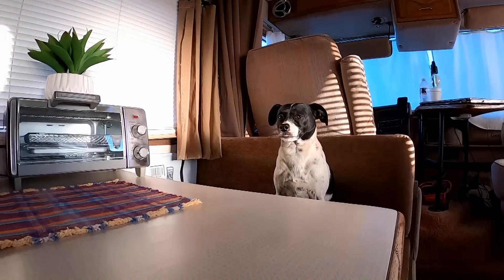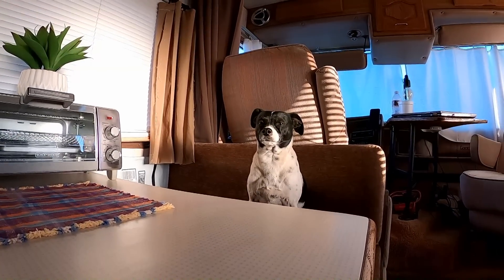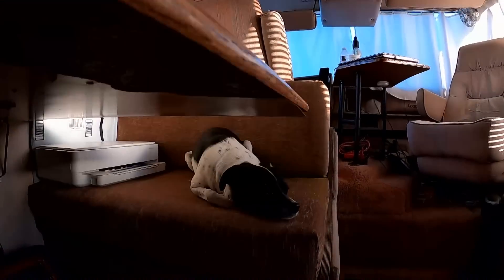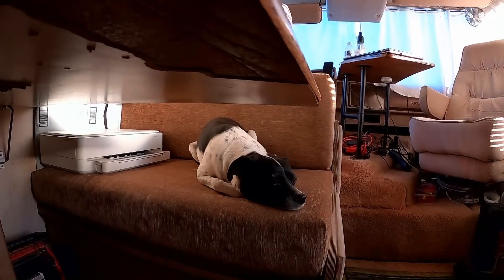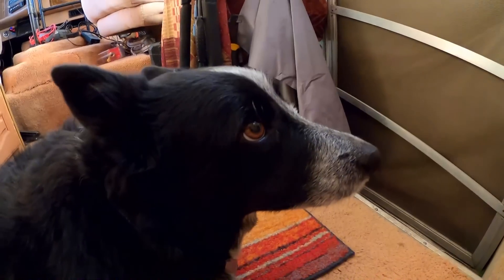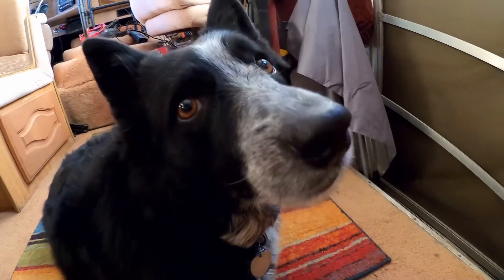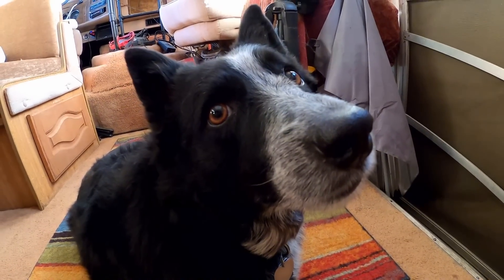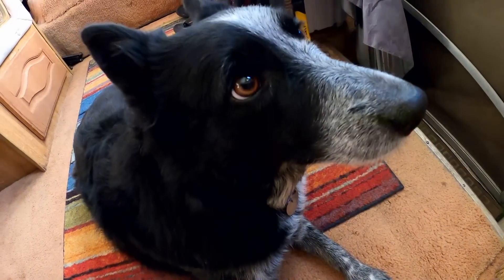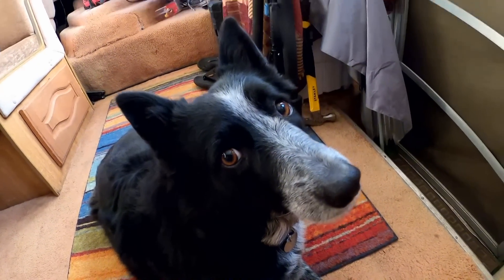What are you looking at the toaster oven for? There's nothing in there. No toaster oven for you — might be a couple crumbs in there. Darn, nothing in there for me. Should we get a little snack?